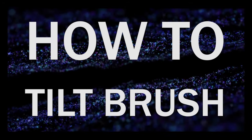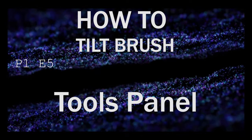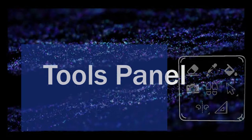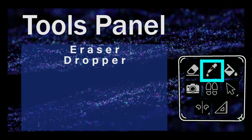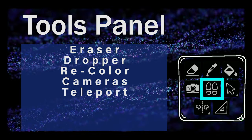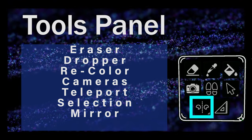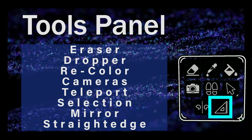Hey, it's Sabi here with How to Tilt Brush Part 1 Episode 5. In this episode, I will go over the tools panel on the palette controller. I'll start with the eraser tool, then the dropper tool, then the recolor tool, the cameras, the teleport feet, the selection tool, the mirror tool, then the straight edge. So let's get to it.